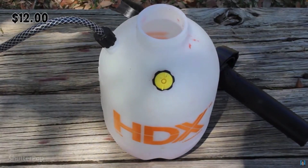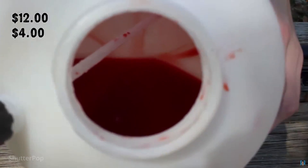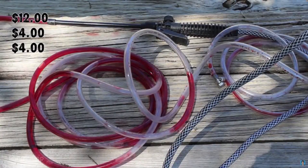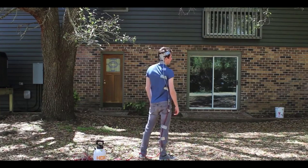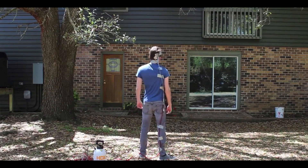Everybody knows this method — it's a simple garden pump filled up with water and food coloring or fake blood, then pressurized to simulate a headshot or gunshot wound. This is really cheap, and the only downside is that you won't have a consistent flow.